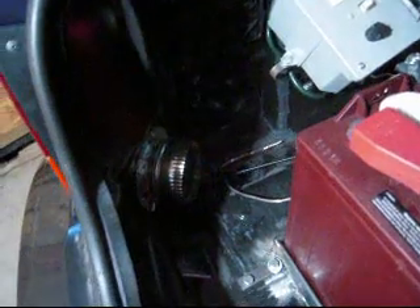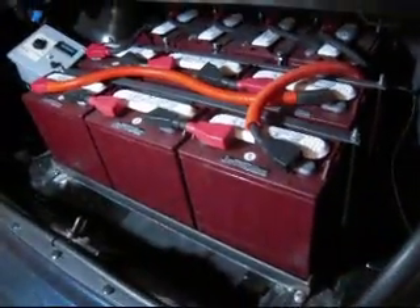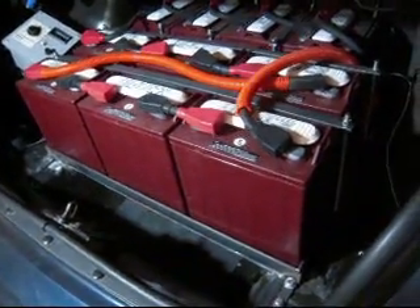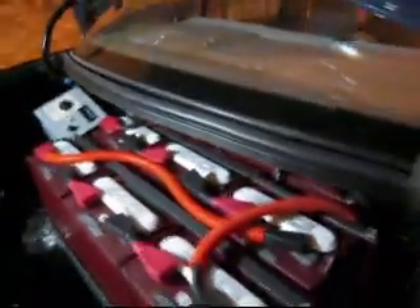Down here is a vent I have yet to use — one on each side of the car. That will be tied in with a box I'm going to build around the batteries to contain any gases that might come off during charging, and these vent tubes will carry the gases out. The car has, as of today, 42 miles on it as an electric car.